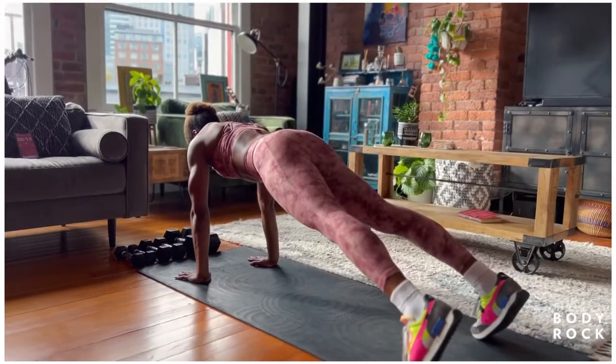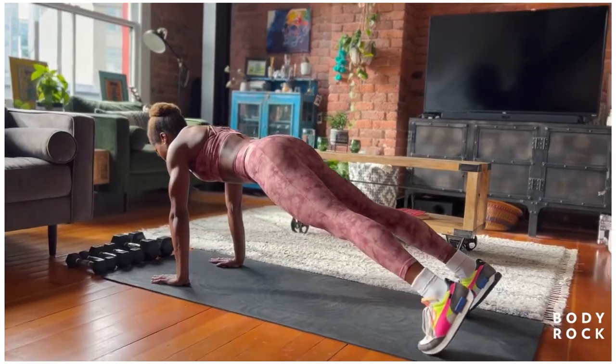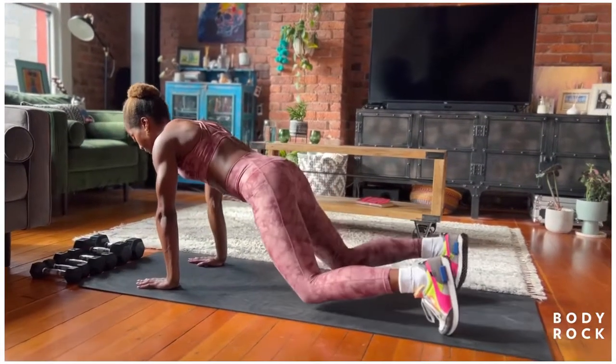Hold eight, seven, six, five, four, three, two, one. Down to the knees.